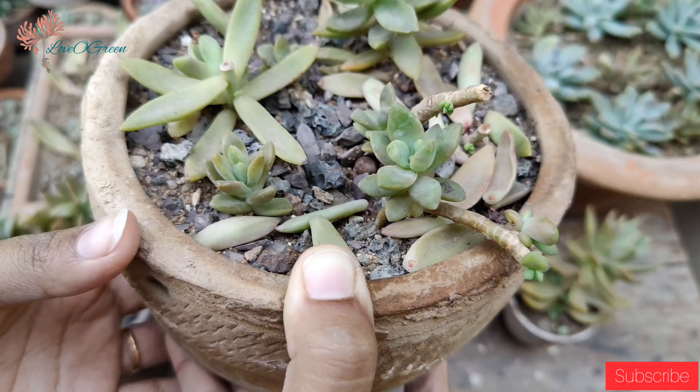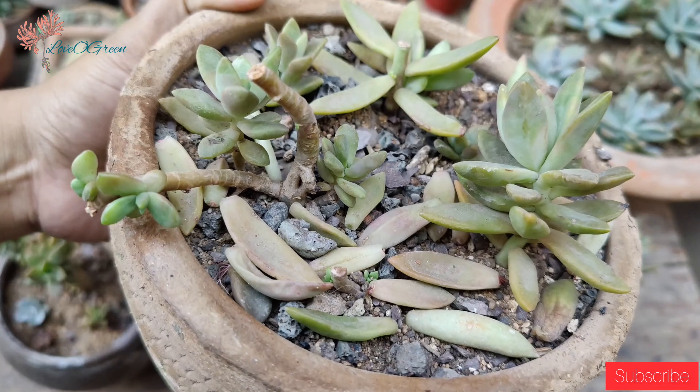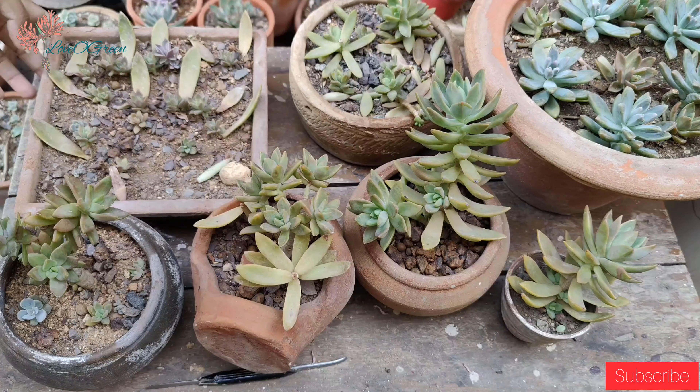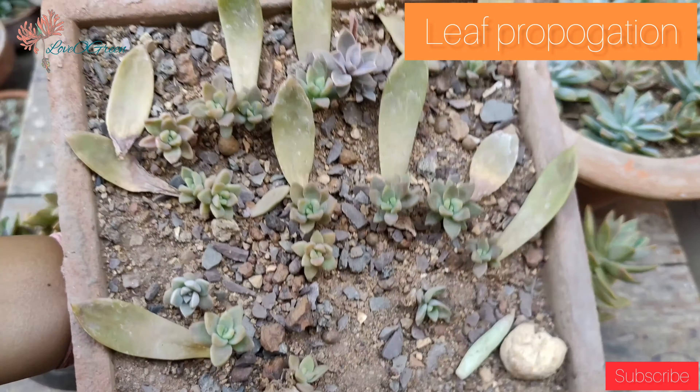This is the head part, which I have placed in the other planter — you can see it in the corner on your right-hand side. I have propagated it in the other planter. Another method is leaf propagation — we can propagate it using the leaves.